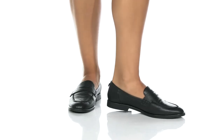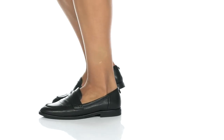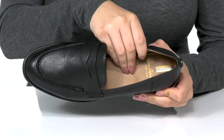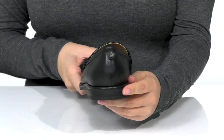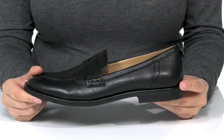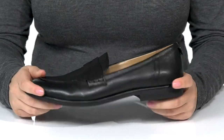Add a classic loafer design to your look. These have a smooth man-made upper with a man-made inner lining. The footbed is cushioned for comfort. On the back, there is a stacked heel that will boost you up about an inch in height. These do have a little bit of flexibility, which allows for an easier stride.